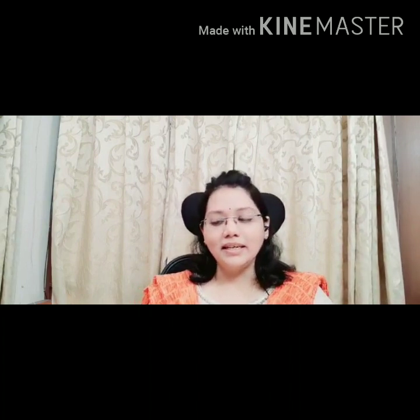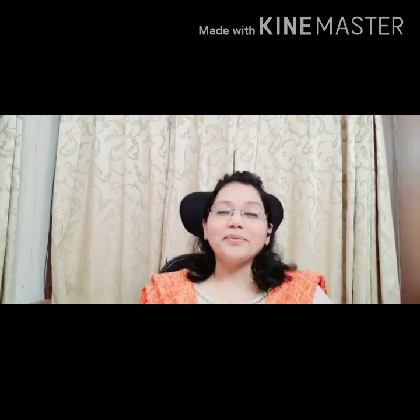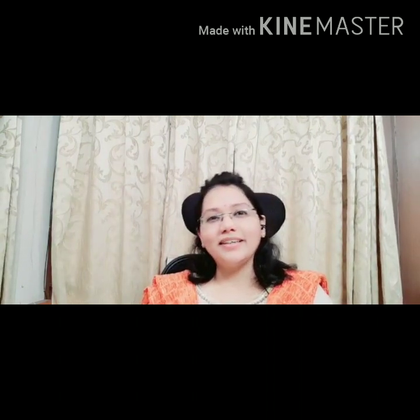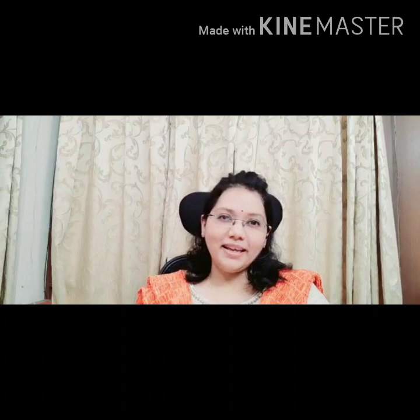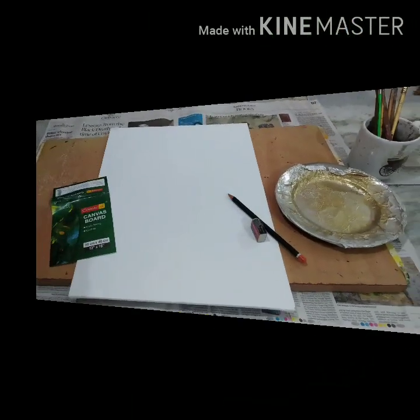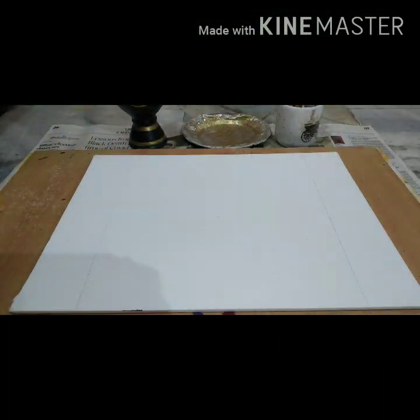That was a bit of what I wanted to talk to you all about before starting the Buddha painting today. Let's see how the color scheme I am following turns out. It's a very common drawing of a Buddha but I like it very much, so I'm going to give it a shot. I hope you all will enjoy watching it. Come, let's start the painting of a Buddha. Please do like my video and share it with your friends who are keen on learning — if it's helpful to them in any way, I'll be more than happy.